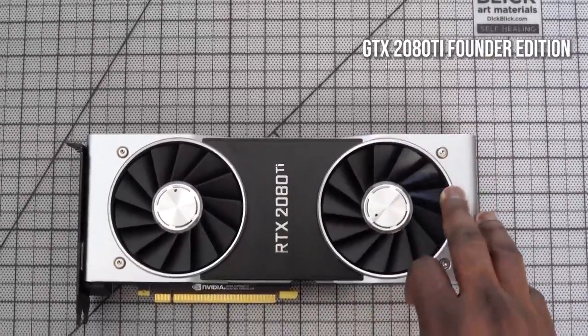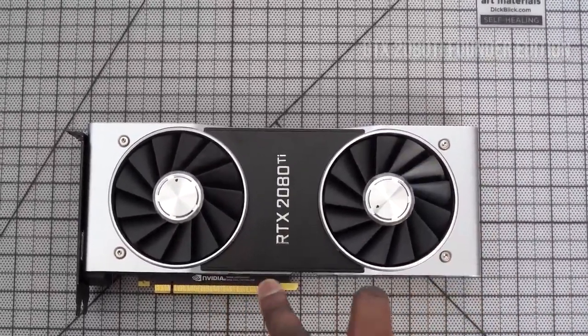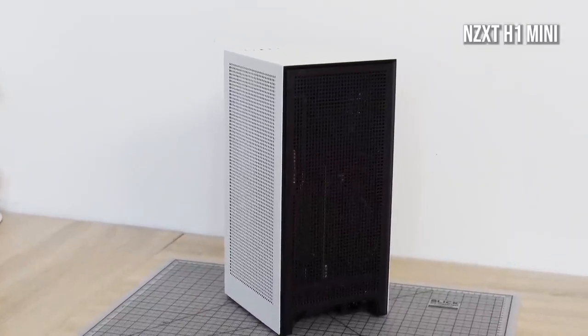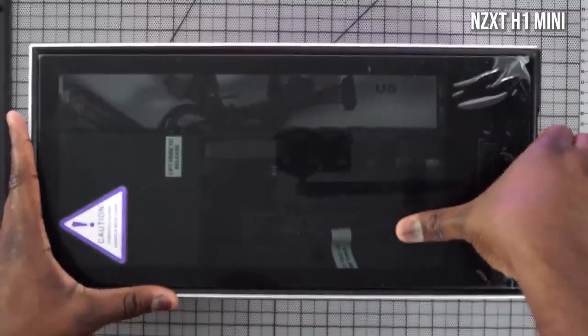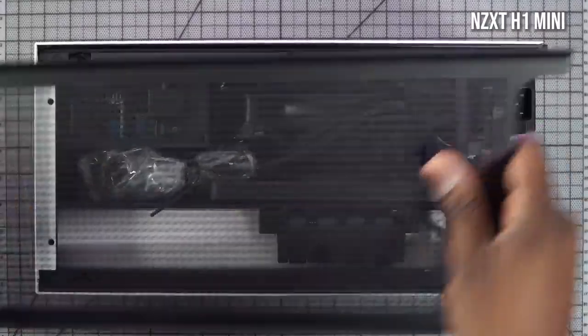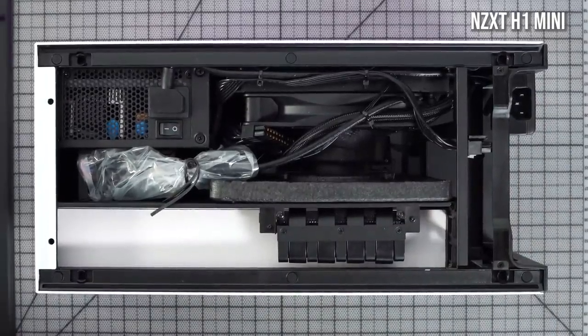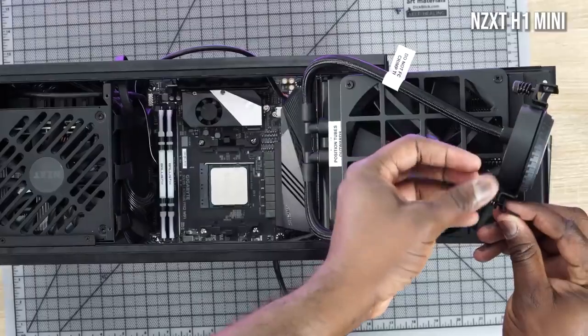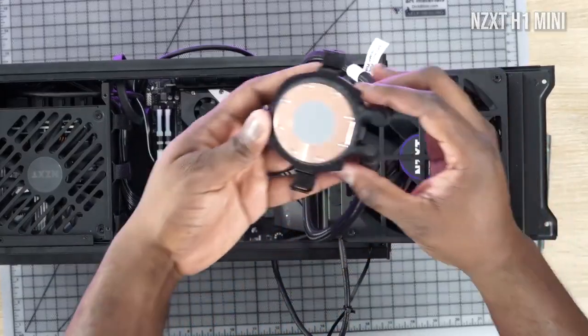My graphics card is a GTX 2080 Ti Founders Edition. I went with this because it fits quite well and packs a lot of performance into my case. The case I'm using is the NZXT H1 Mini ITX. This is like a plug-and-play case for PC building — it can be a process especially if you're doing something custom, but this is so easy. It comes with a 650W power supply and also has water cooling built in.